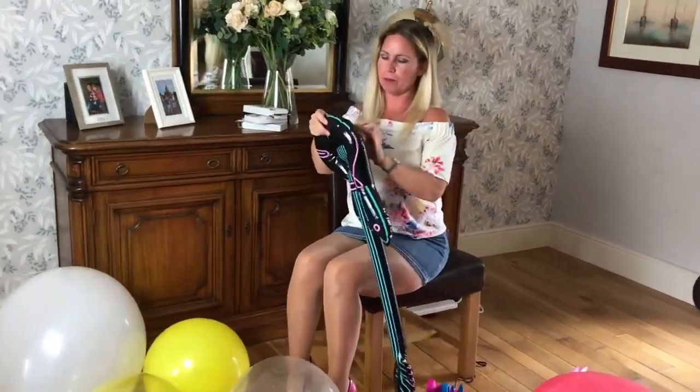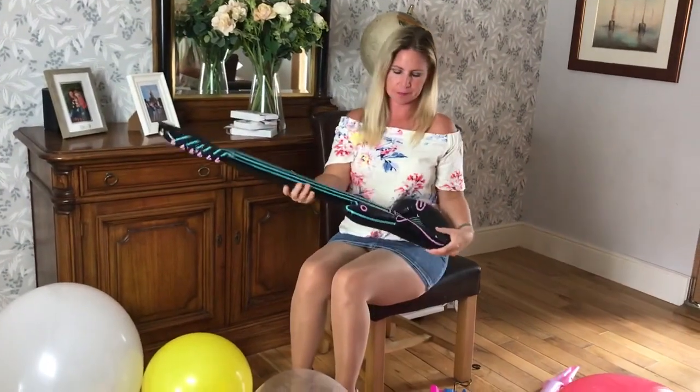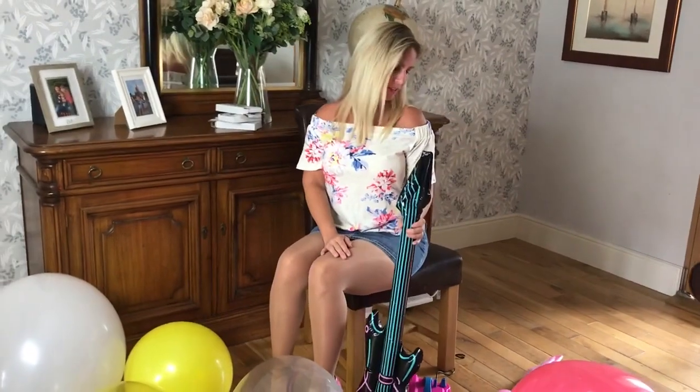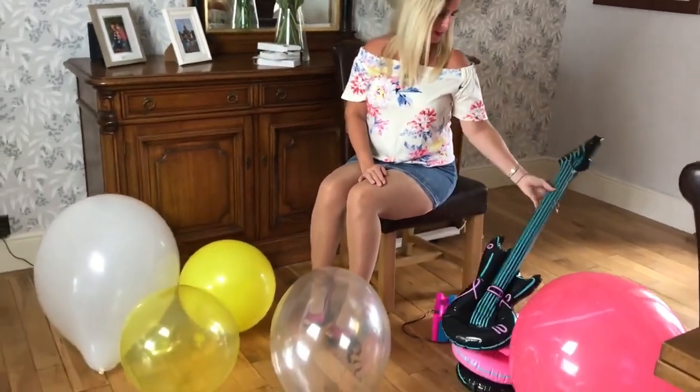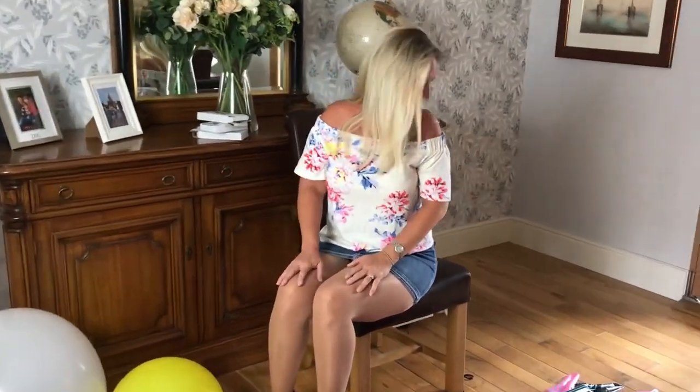I find them quite difficult to blow up because of the little plastic novelty bits. So there we are — I have lots of lovely balloons and four lovely inflatable guitars. That's my afternoon sorted. Join me again for more fun balloon videos, and get in touch if you want any custom videos. Thanks a lot, bye!